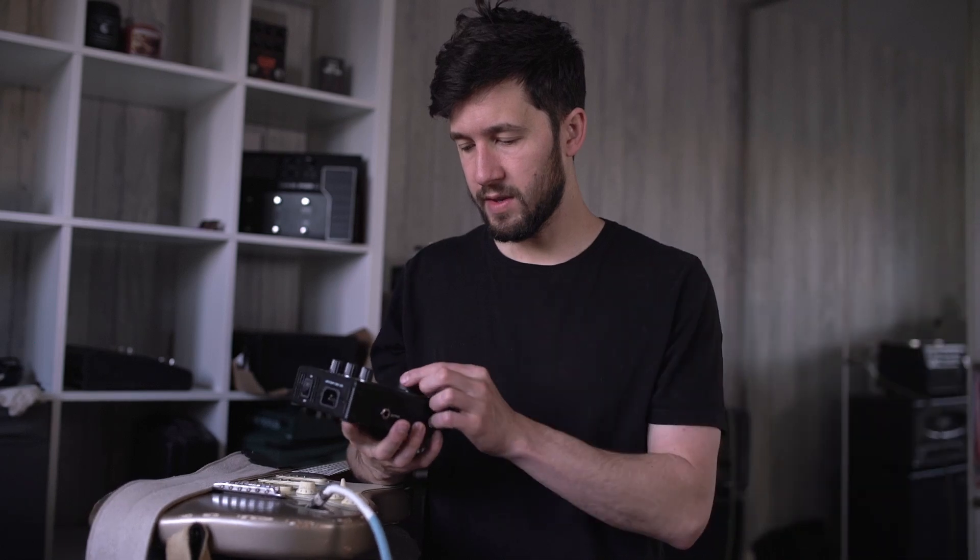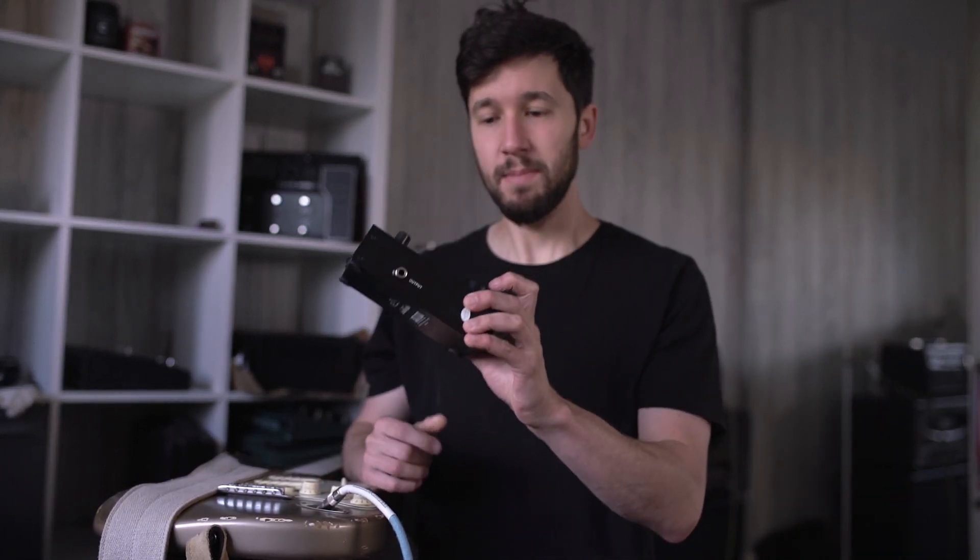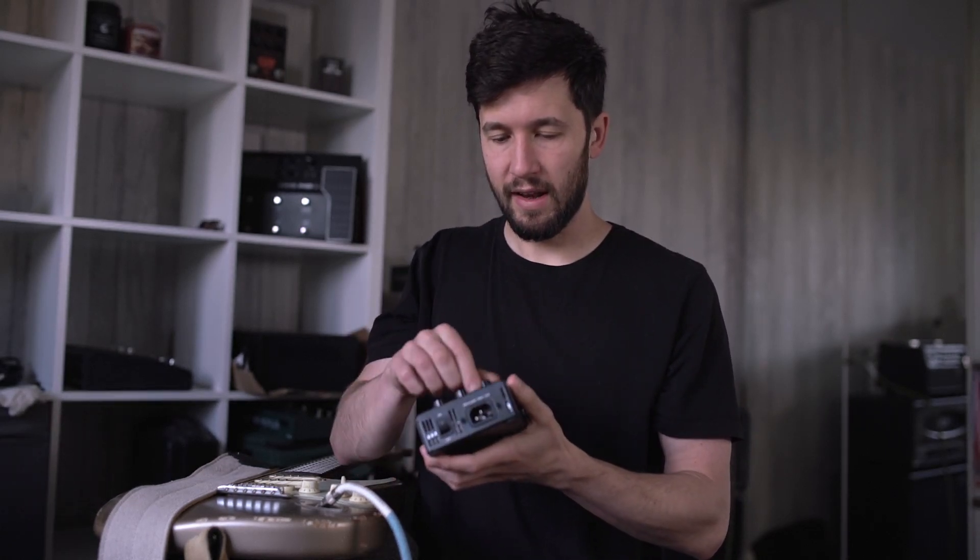This is going to be a short review of this. You can see what it looks like — it seems fairly well built. It feels an okay weight and the knobs on it feel decent to use.